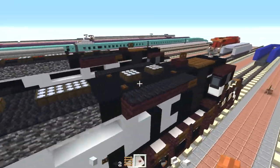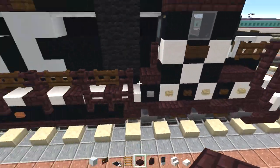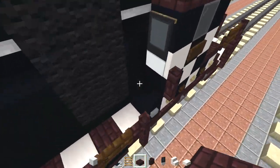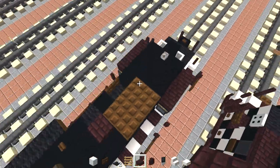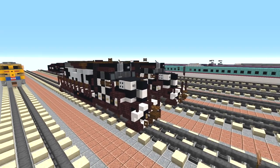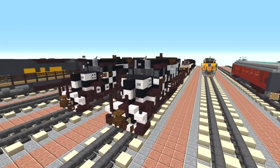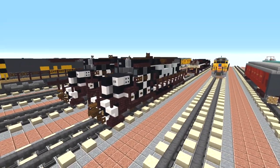Let me see if anything else needs work. Oh yeah, we also do need to add in this nether brick slab right above that black concrete corner on both sides like that. So that is pretty much it on how to build the Santa Fe EMD SD24 in the zebra stripe color scheme.